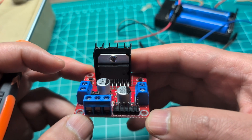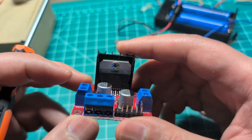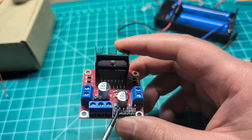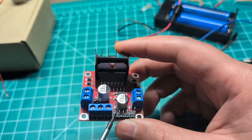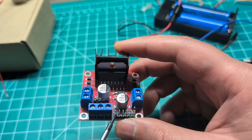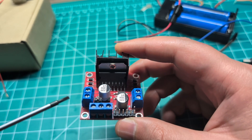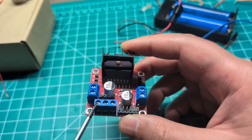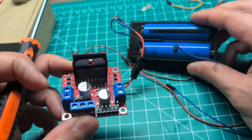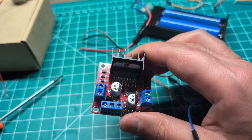I'm using pins 8 and 9 to control the direction pins, and pin 10 to control the enable pin. Because I'm generating pulse width modulation based on the pressure, the motor is only enabled proportionally to the amount of pressure applied — that's how we control the speed. For the external power supply, I'm using the ground on the middle terminal and about 7 volts, though 12 volts would also work here.